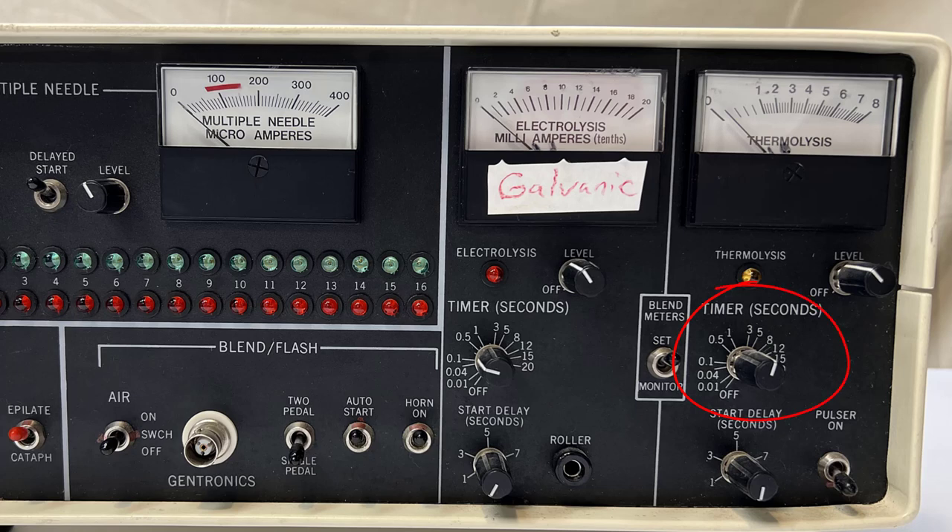This timer adjustment operates the same as electrolysis. The start delay adjustment is the same concept as the multiple needle, where you may want a delay from when the probe touches the skin until the probe is energized.